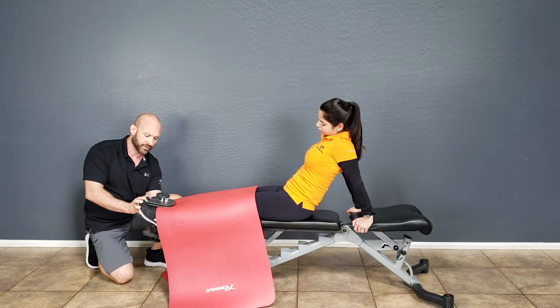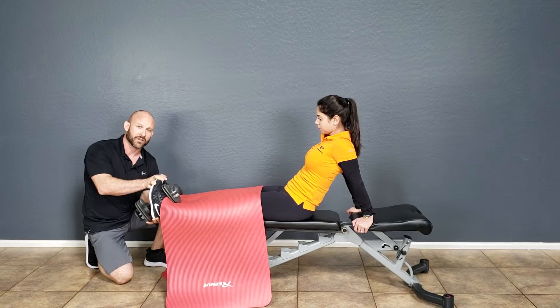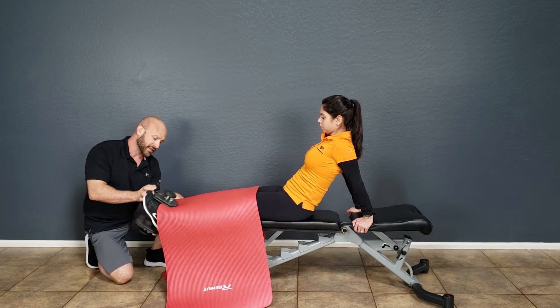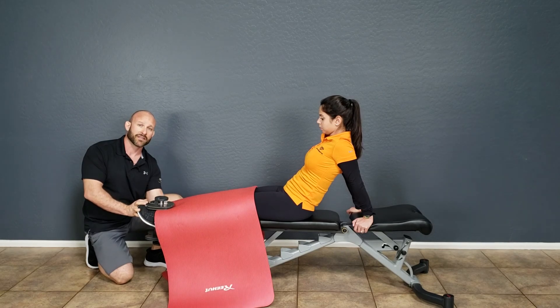Counting down from eight: seven, six, five, four, three, two, one. Ballistically into the concentric action and then slowly into the eccentric action for an eight second count all the way down. Once you get to the range, you're going to explode back up, and that's dorsiflex toe raise level two.